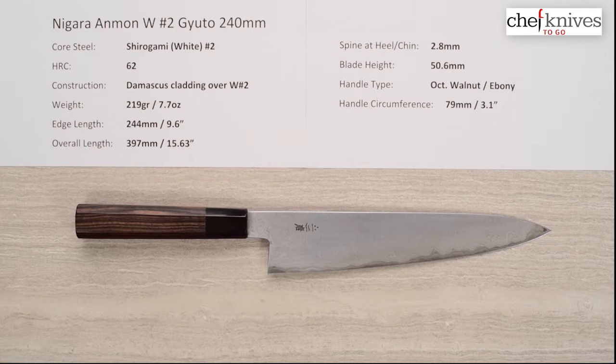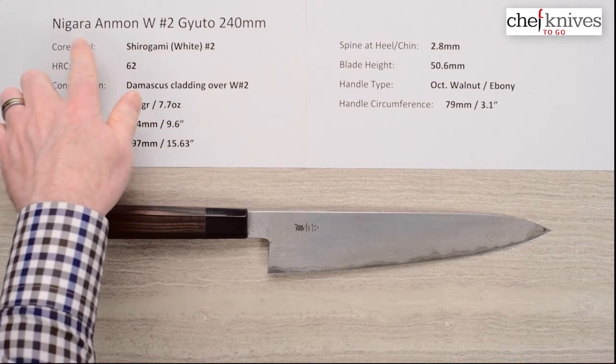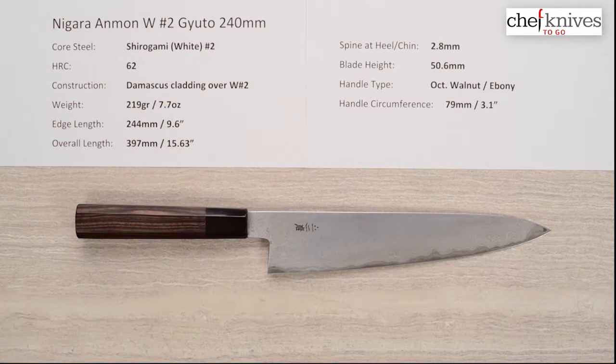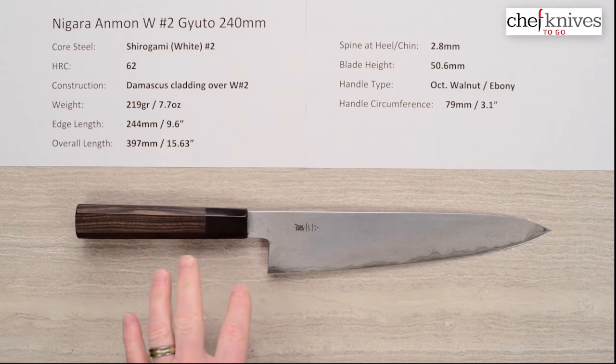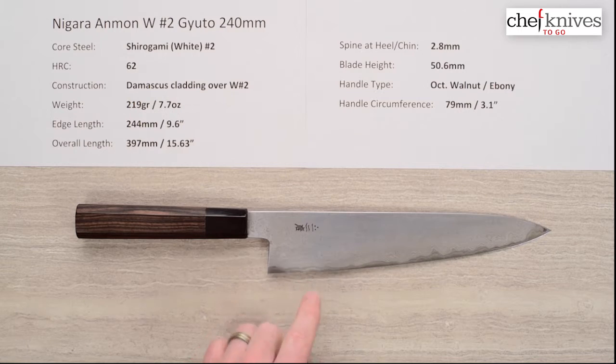The construction is what's known as their Anmon project. If you want more information, do a Google search on Nigara Anmon and you'll find their company site. The cladding — really the whole construction — is a 25-layer handmade Damascus pattern-welded steel, and the core is White No. 2 as mentioned. They've got a special pattern, and the story is that the markings are reminiscent of Anmon Falls — check the website for more.